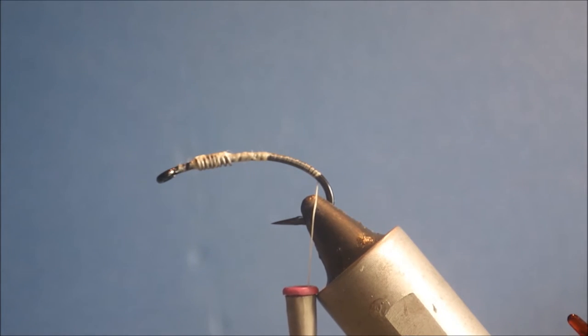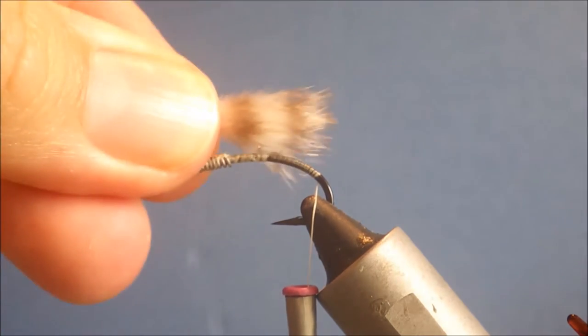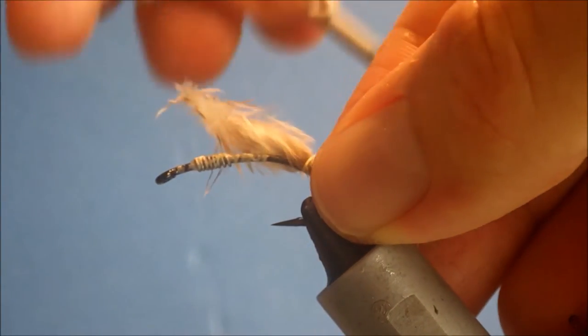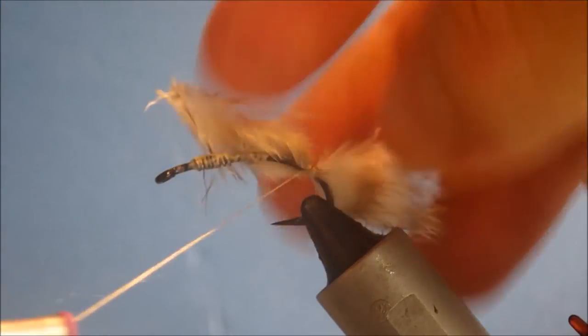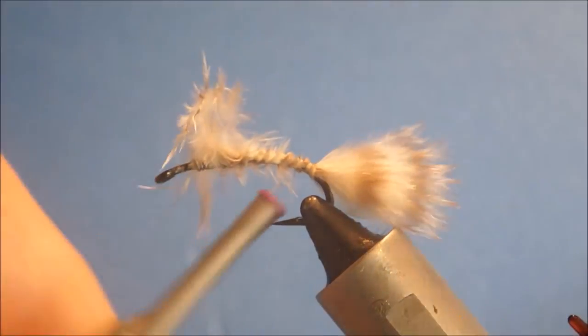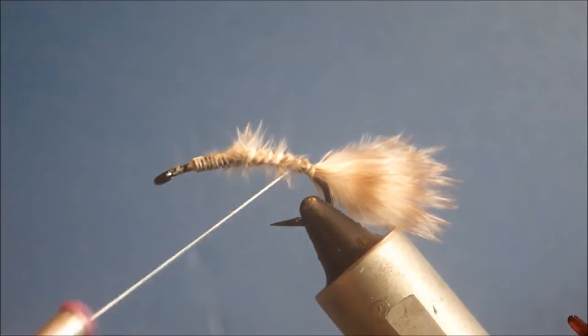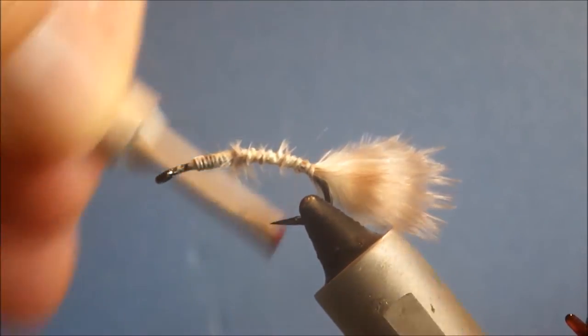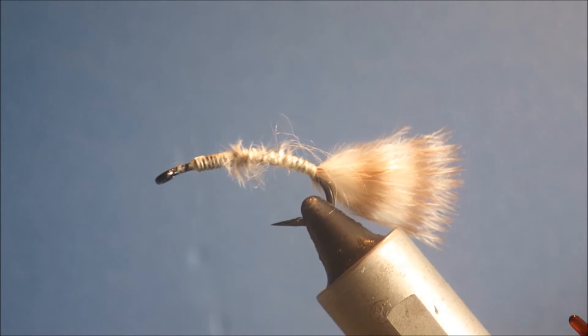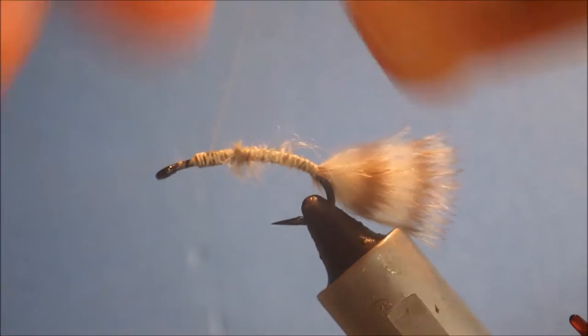I'm ready to tie in my tail — I'm just using a bit of chickabou grizzly marabou, tied in sort of the length of the shank. Run the thread forward just to catch it on top of the hook and trim it just behind the lead wire, then tidy up. That gives you a nice snap. Just run over it again for a bit of security.